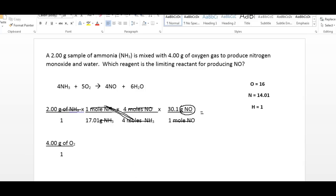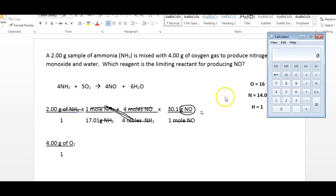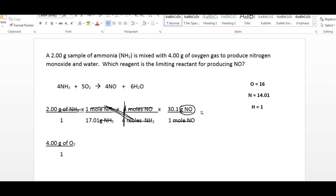If I get my calculator out and do the math: 2 times 30.1 divided by 17.01 — the 4s in the mole ratio cancel — that gives us 3.54 grams of NO. So if I have 2 grams of ammonia, I can produce 3.54 grams of NO. Now I have to compare it to the 4 grams of oxygen.